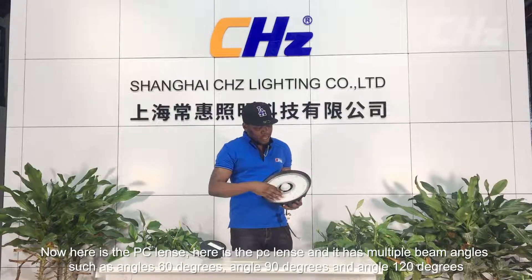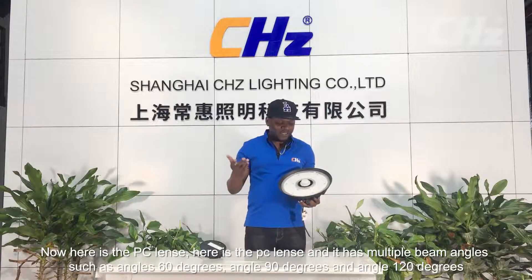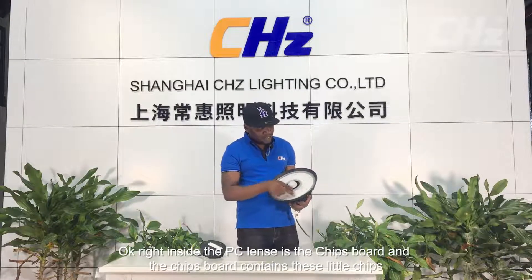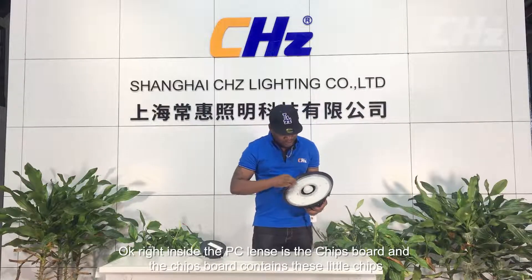Now here is the PC lens. It has multiple beam angles such as 60 degrees, 90 degrees, and 120 degrees.